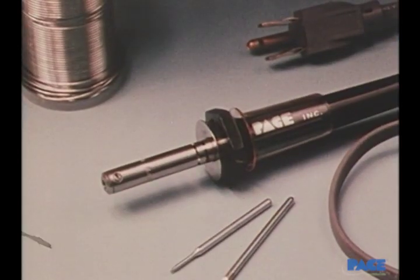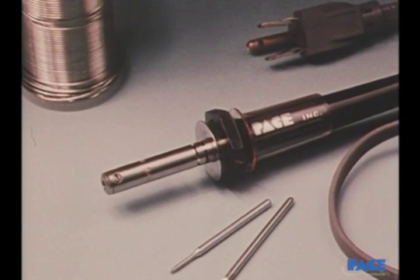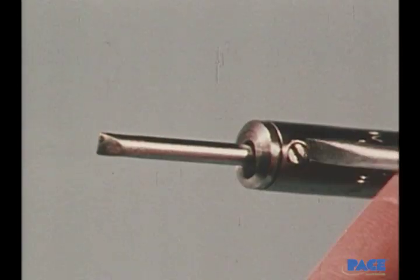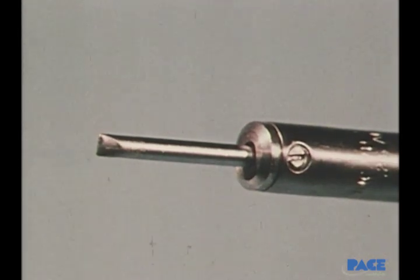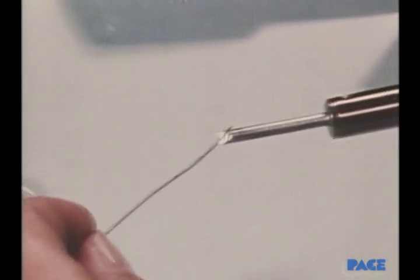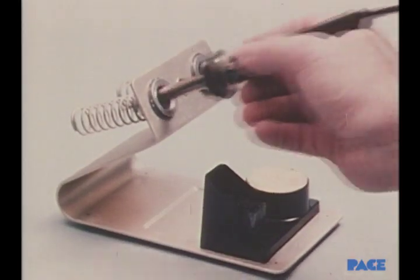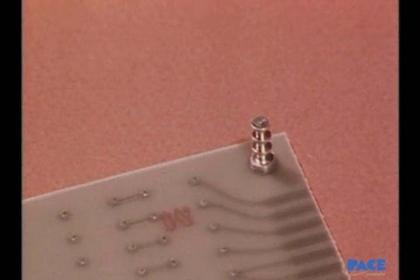Now that you've covered all the basics, we're ready to watch the techniques themselves. A good all-around iron to have is a 30-watt pencil type with changeable tips. The larger size tip will be used first — it's fully inserted and tightened into place. While the tip is heating up, cord solder is held against it until the tip is tinned. Between uses, the iron is kept in its cubby.